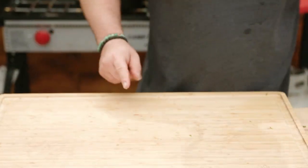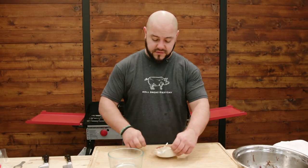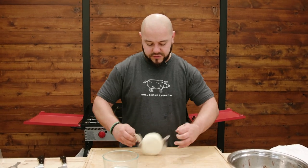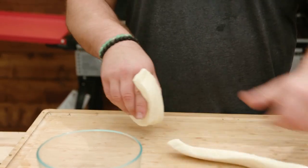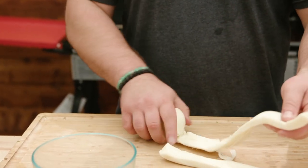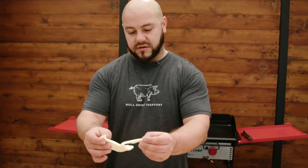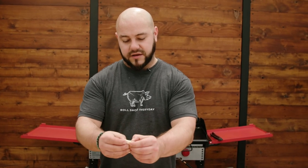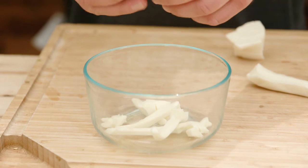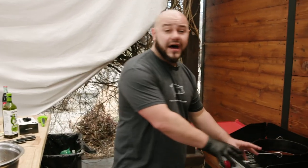Set the relish aside. Now we need to shred our Oaxaca cheese. If you've never used Oaxaca before, it's really similar to mozzarella. A lot of them come rolled up — you can just unroll it and break pieces off. If you've ever had a string cheese stick, it's the same idea: just tear pieces out from it. That's all there is to it. Everything is prepped and mise en place — relish, Oaxaca, shredded beef, hot flat top, tortillas, and consommé. Let's start making tacos.